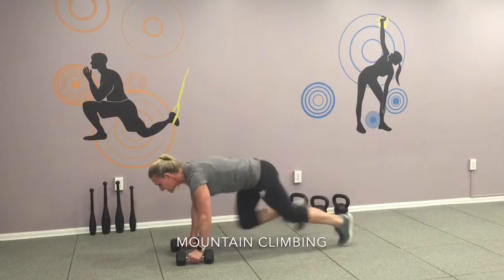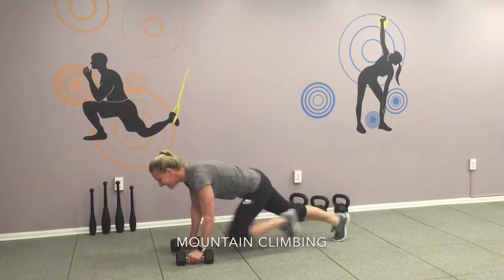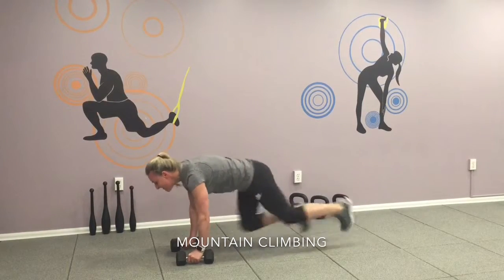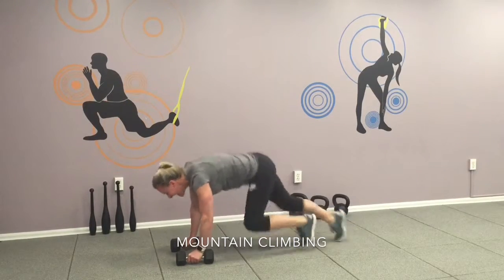eleven, twelve, thirteen, fourteen, fifteen, sixteen, seventeen, eighteen, nineteen, twenty — one, two, three, four, five, six, seven, eight, nine, thirty.